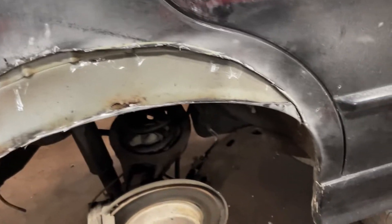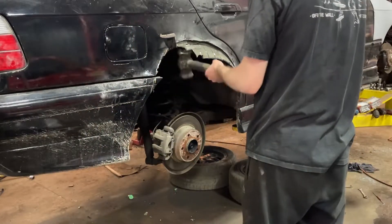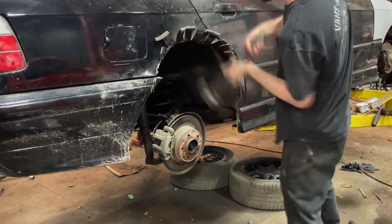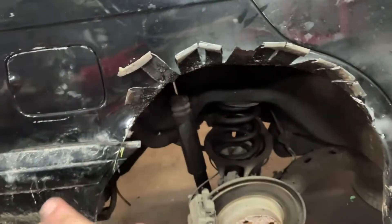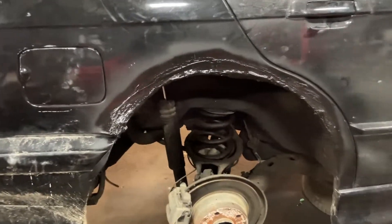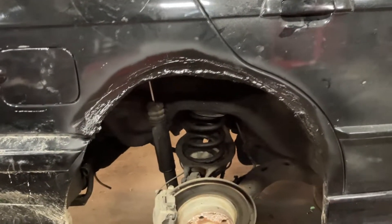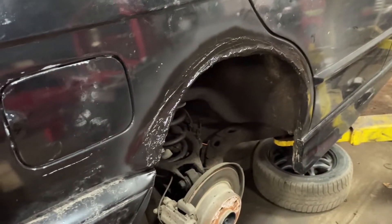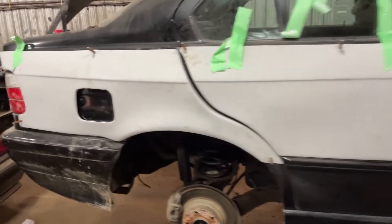First cut made — now I need to make slits, hammer it up, and seam seal or weld it. You can really see where the hidden rust is. Goes to show no matter what it looks like on the outside, there's probably always rust hiding underneath, especially here in Canada. Chopping all these ends off and seam sealing the opening. The sides are all sealed up with seam sealer coats on top of the cut section, and then a quick coat of paint on top so the bare metal doesn't rust.